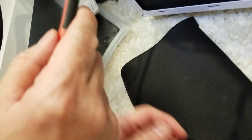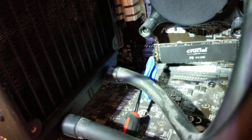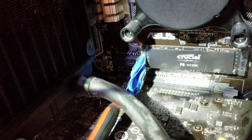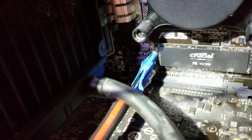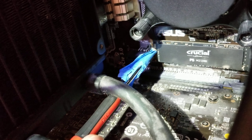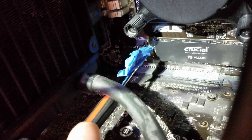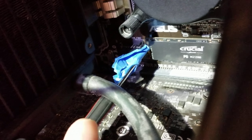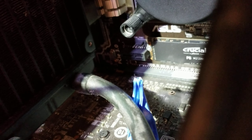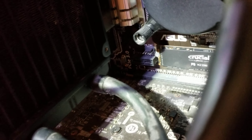Hold it there as you bring it up to where you need it to go and fish it into that M2 slot. Once you get it in there, start screwing it in. Once it's as tight as you want it, just pull the tape out and it comes right off. That's it — hope that helps!